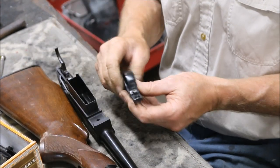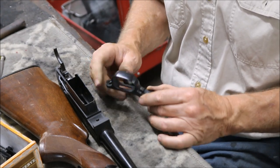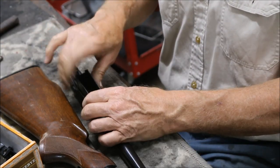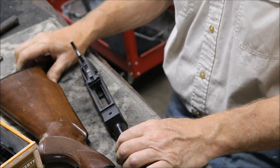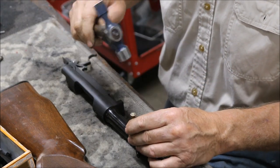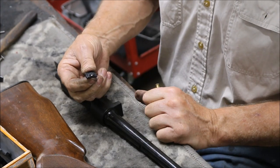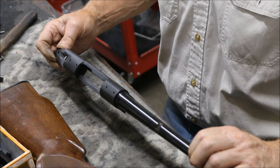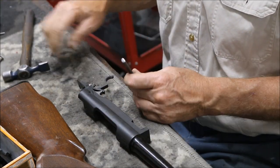We'll anodize these aluminum parts so they really look factory. We've got the barrel and receiver out of the stock. I've already removed the front sight hood and sight to speed things up. Going to take the rear sight out now — I don't think that's a factory sight from the looks of it, but it's what was in the gun. Now to remove and take apart the trigger assembly.